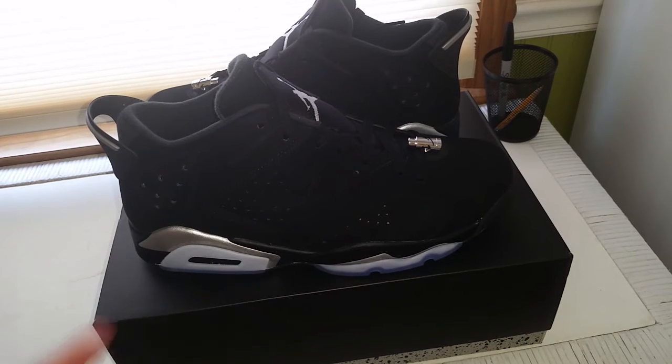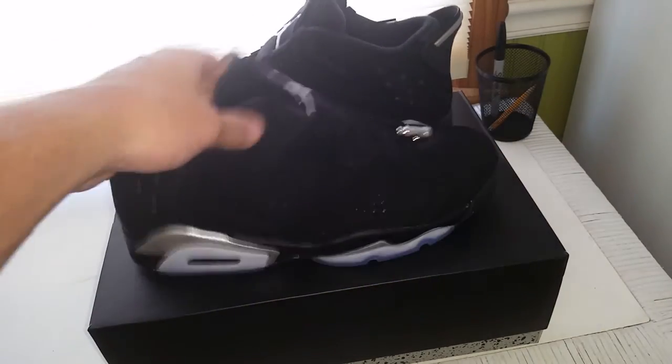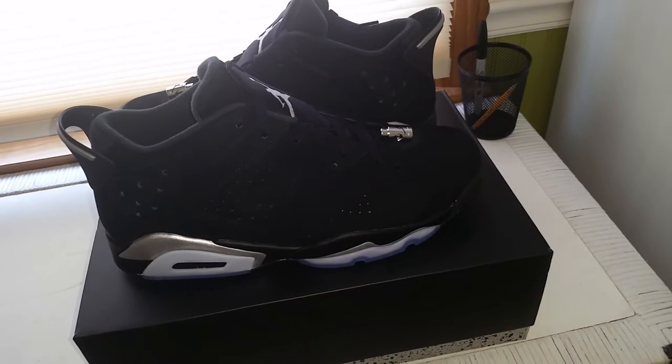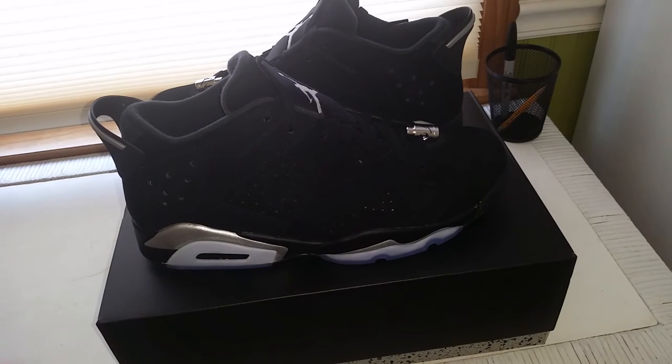Usually with retros I let them sit for a while — I was planning on busting these out in like a year. But if they're gonna sit I might as well just return them and then buy another pair. Anyway, that's the Jordan 6 Chrome Low. If you guys want an on-foot review, leave a comment down below and I'll see you in my next video. Peace out.